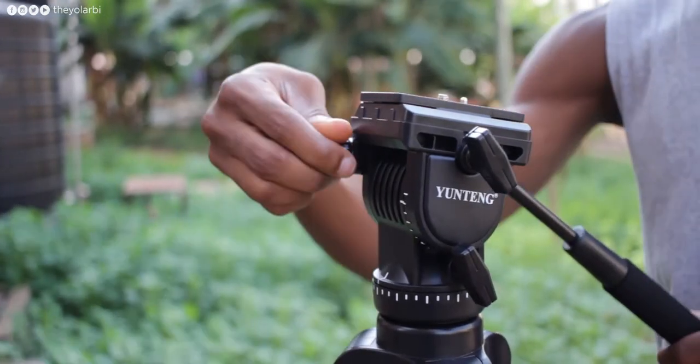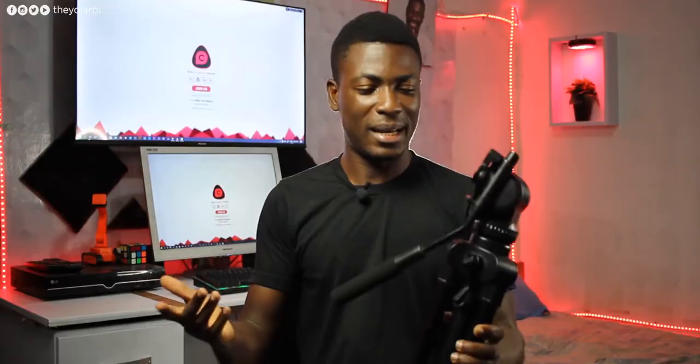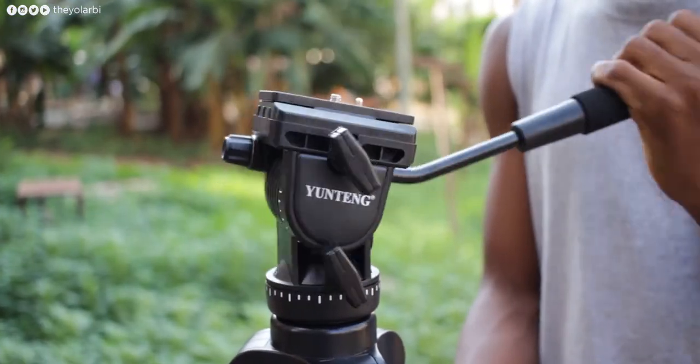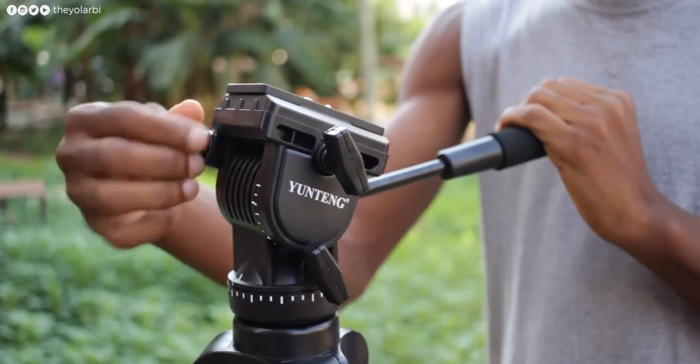Another cool thing that some tripod makers ignore is being able to adjust the handle. Sometimes shooting with the handle in a different orientation is the way to go. That locking screw is right in front, and once you loosen it up you're free to assume whichever handling position you feel comfortable with.